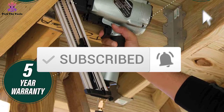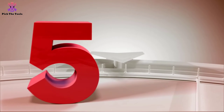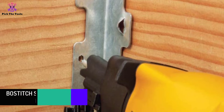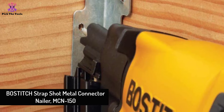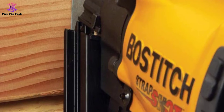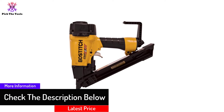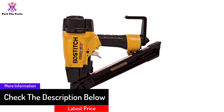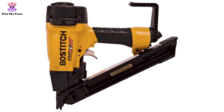Starting at number five, we have the Bostitch Strap Shot Metal Connector Nailer MCN150. This nailer is so small that it fits in a space as narrow as 12 inches wide. Metal connector nailers are usually made bigger and stronger, so finding one that fits in a small space or weird corner is hard. This model weighs merely four pounds, probably the lightest you can find.